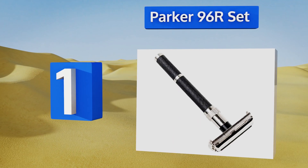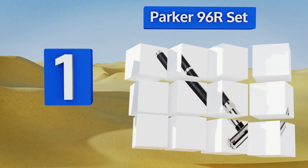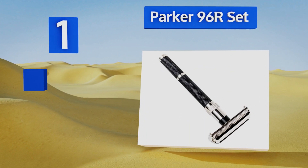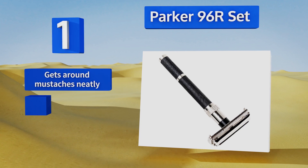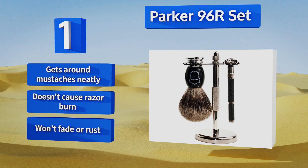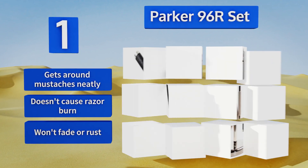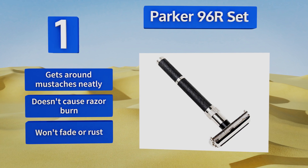Coming in at number 1, the razor in the Parker 96R set features an extra-long handle with a textured grip for added control and an oversized brush that won't shed. The razor is also perfectly balanced so that you can get a close, clean shave without having to apply much pressure. It gets round mustaches neatly, doesn't cause razor burn, and won't fade or rust.